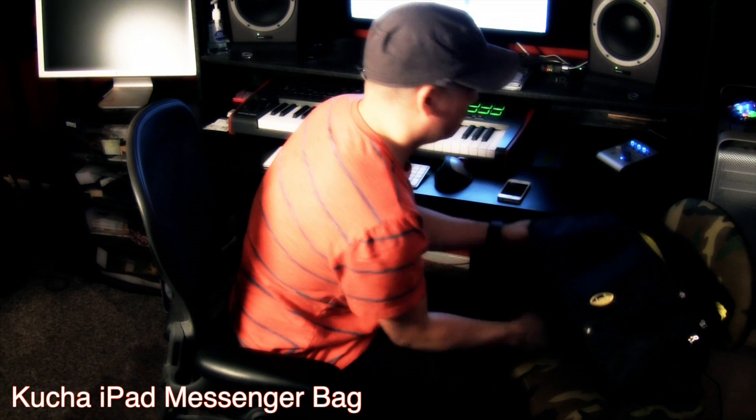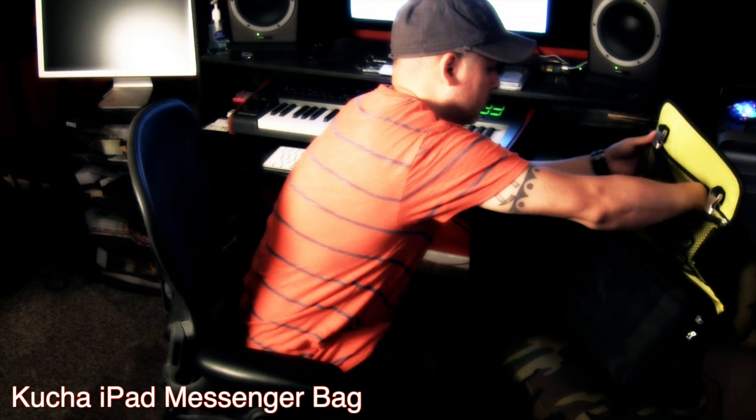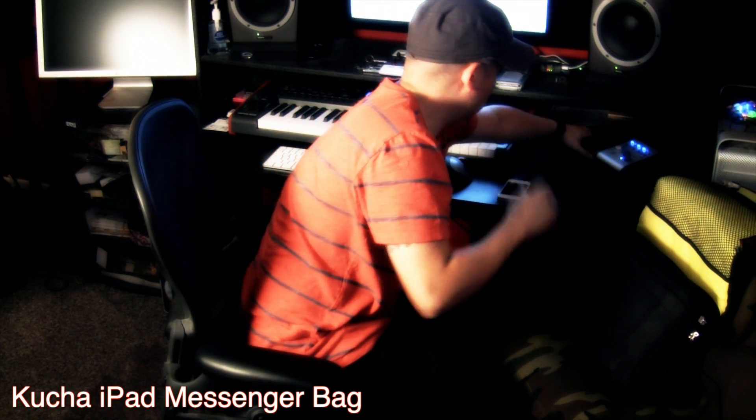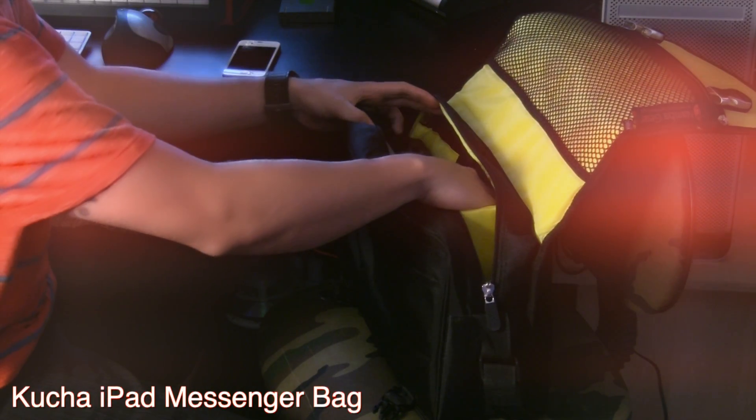And now they have the Kucha iPad Bag, and this works out better for me when I need to go and record out in the field or just go to somebody else's studio to generate ideas, because it fits the iPad perfectly.